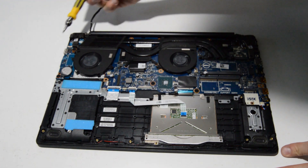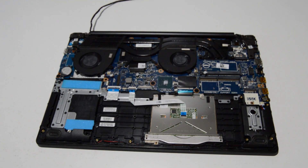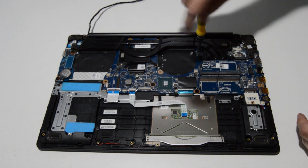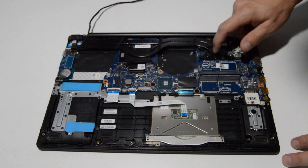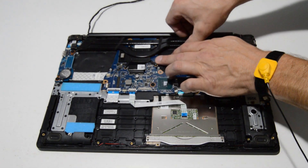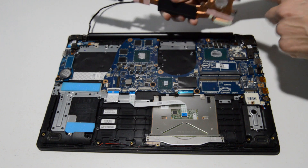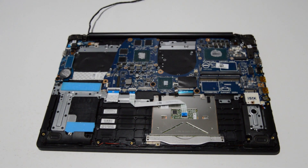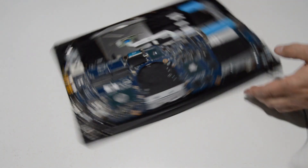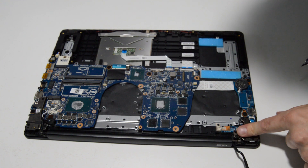Once you have those connectors loose, there are about 12 screws to remove the fans and heat sink. Once the heat sink screws are loosened and removed, start wiggling the heat sink until it comes off the motherboard. The thermal paste, especially if it's old, can act as a pretty good adhesive, so just wiggle it back and forth and you should be able to get it off no problem.